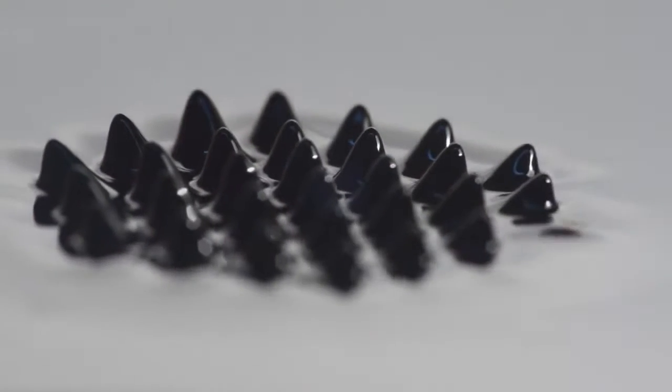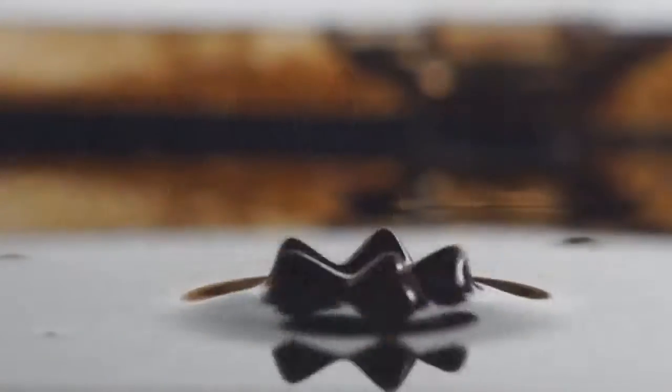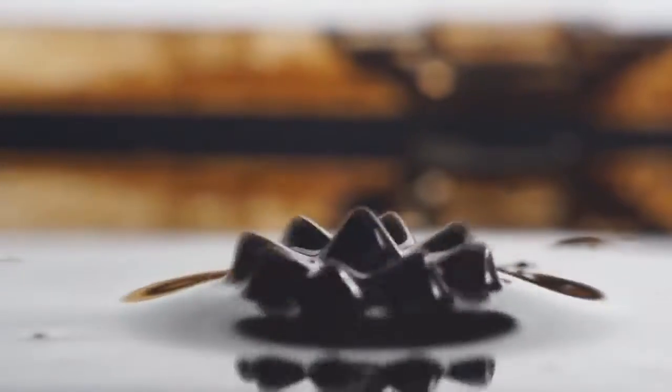Hey YouTube, it's Nick from Nick282K. Last week I showed you ferrofluid being vibrated by simple sine waves over a coil. This week I'm going to play some music into a coil and film it at both regular speed and high speed.